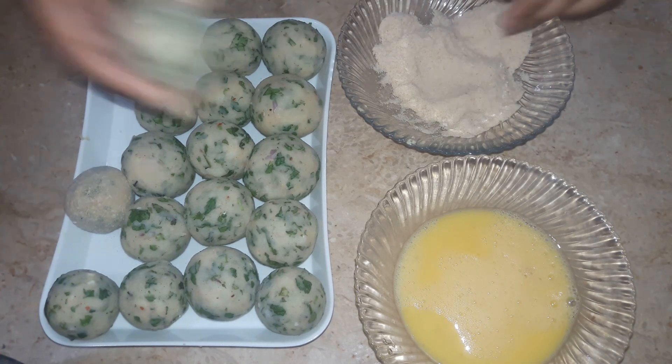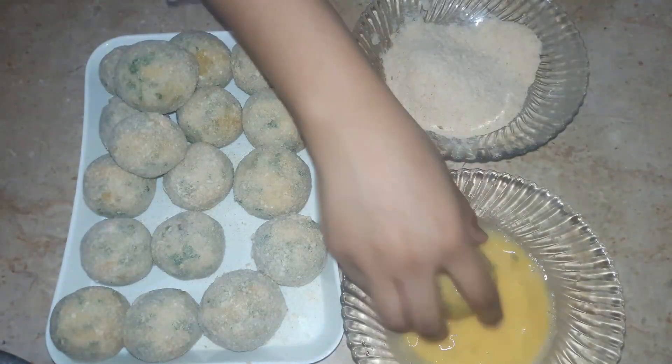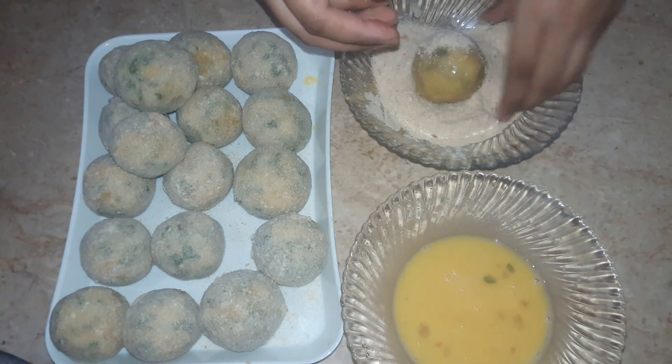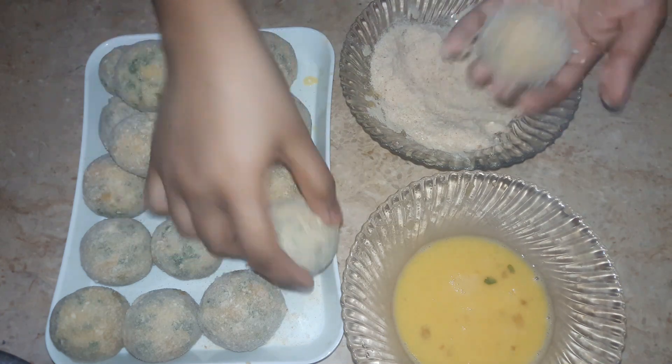This recipe is very popular for Ramadan. The reason is that during Ramadan we usually eat fried snacks at iftar. We often enjoy fried cheese snacks in the afternoon.